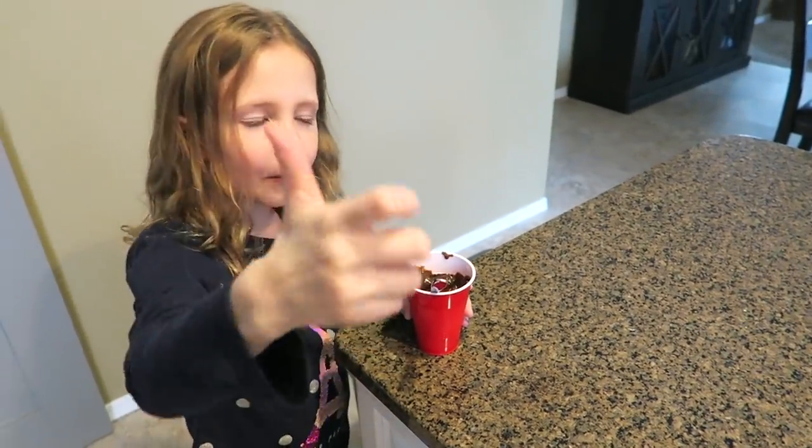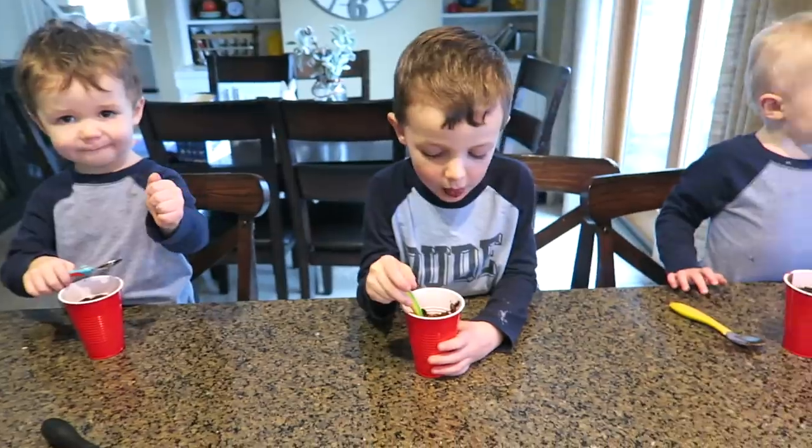Is it good? Thumbs up! Yeah, thumbs up. I'm going to have two thumbs up. Good job.